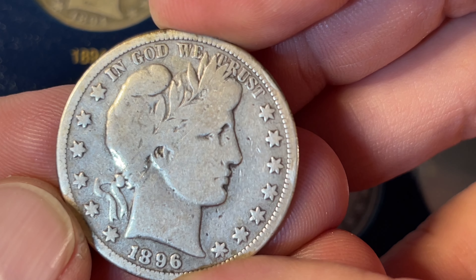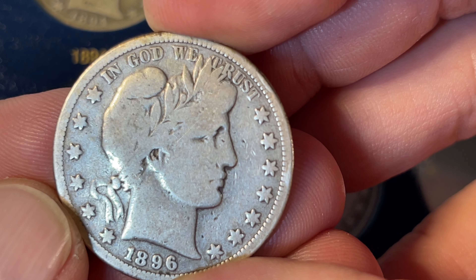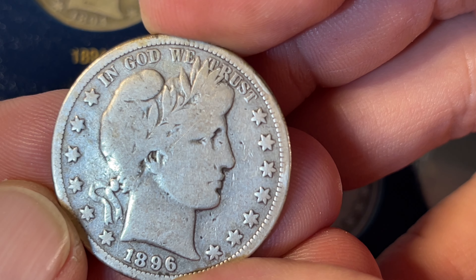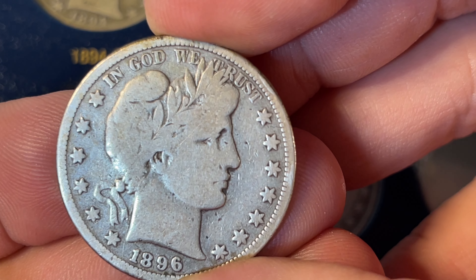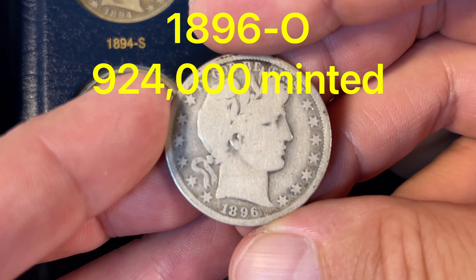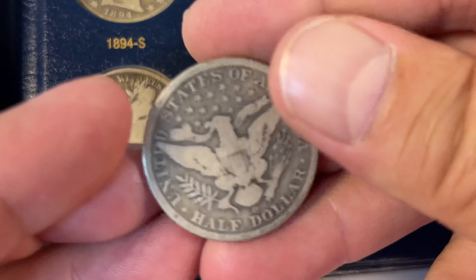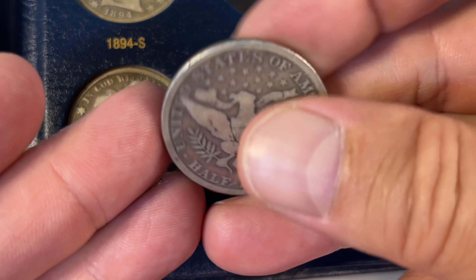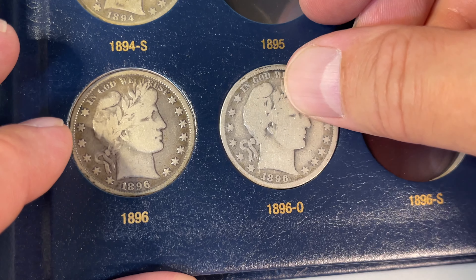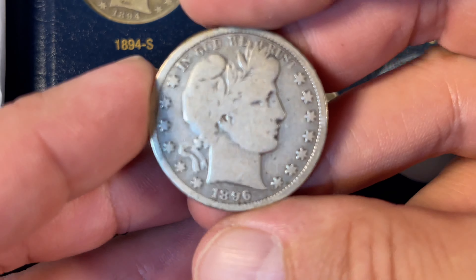1896 Philadelphia — again, we're looking for the letters in Liberty. As long as there are at least three letters visible, it counts for VG. This one's not too bad; you can see a few more than three letters, so happy with that. And 950,000 minted, so that's not a ton for a Philadelphia coin.